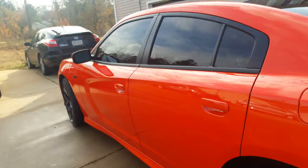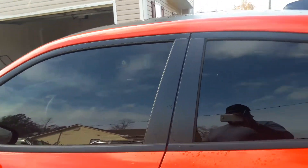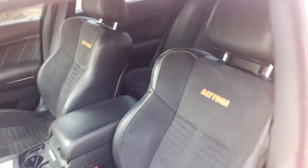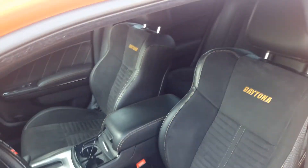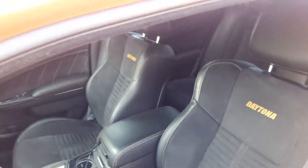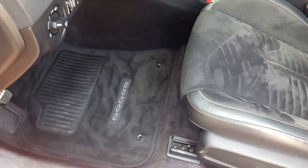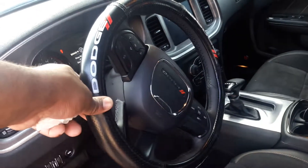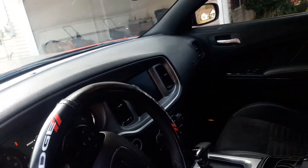Let me give y'all a look at the interior. You can see 'Daytona' on the seats — it's leather and suede. Got the Dodge floor mats, the screen in it, and I put a Dodge steering wheel cover on it. Really like the leather and suede combination.